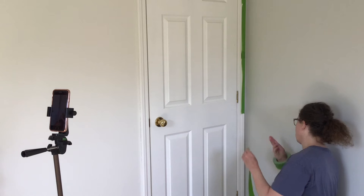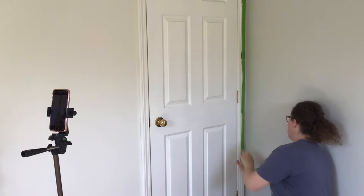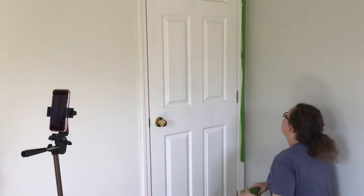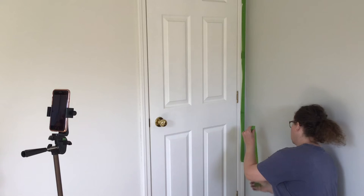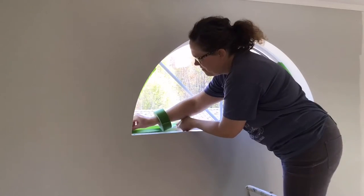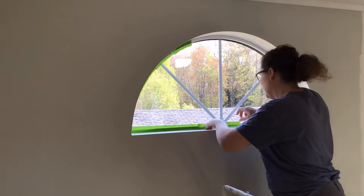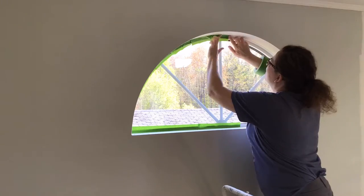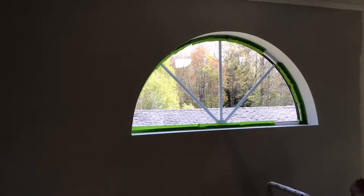I always use FrogTape for painters tape. It does cost a little more than the blue stuff, but it works better and is worth it. As you can see in this video, I taped around this door just on the edge that was too close for me to sneak a brush in and get a clean look. I also taped around this other window casing just to make sure I didn't get any paint on the window. But that's all I taped in this room when I was painting.